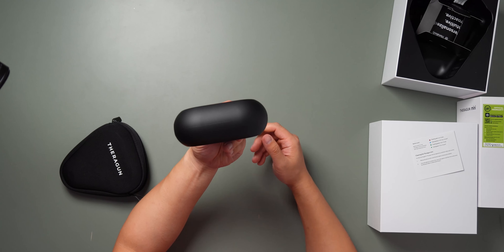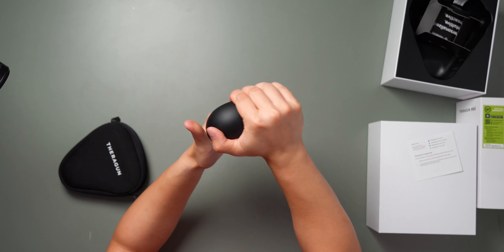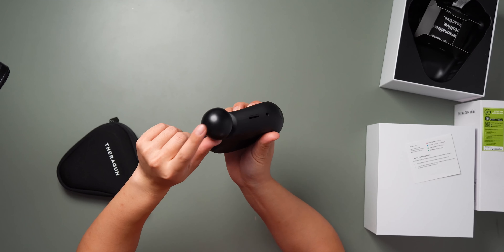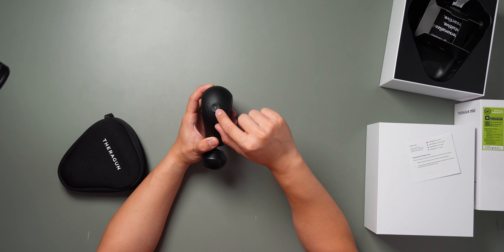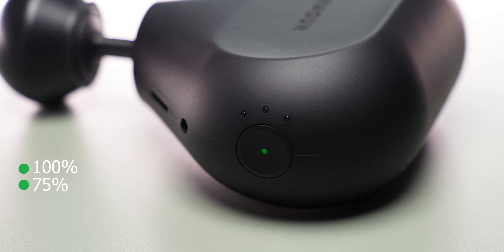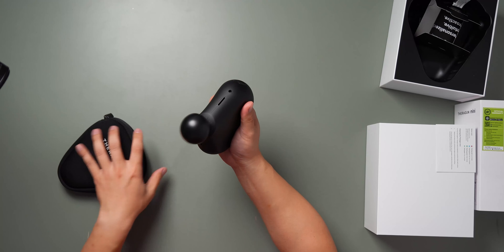Right out of the travel case you can see the Theragun Mini. It has a triangular grip on the top, which gives you a nice firm hold. It comes with one singular massage attachment. Along the body you'll find the power button in the middle — click it once and a light turns on. That light indicator tells you battery level: solid green means fully charged, flashing green is around 75%, blue is half, and red is low. To turn it on, just hold the button down and it starts percussing.